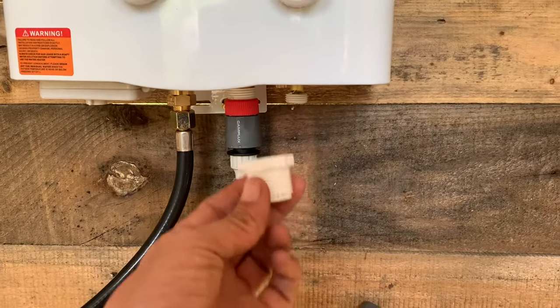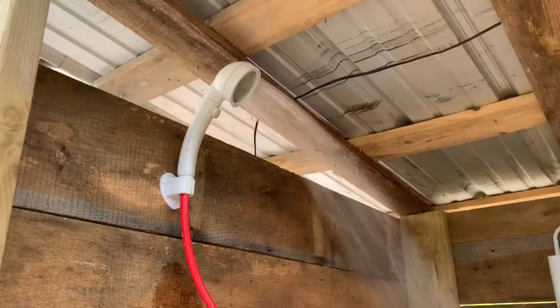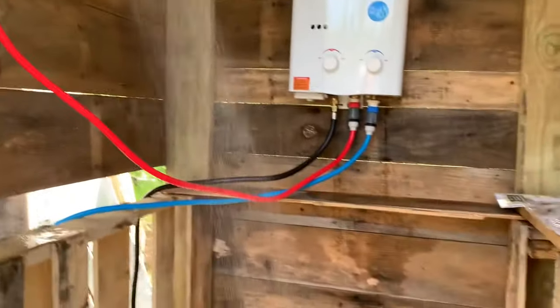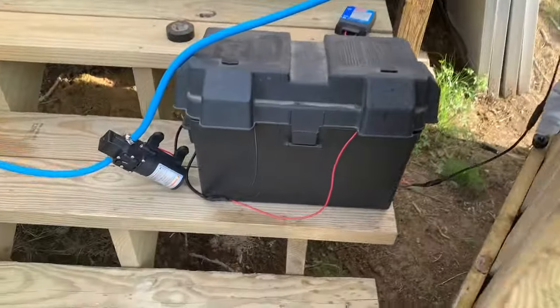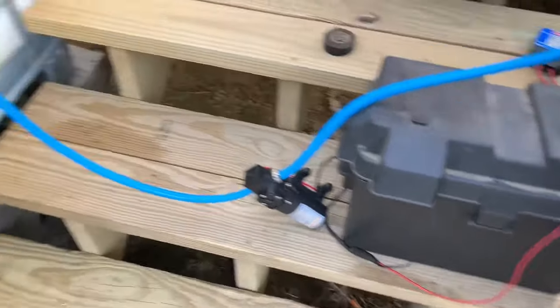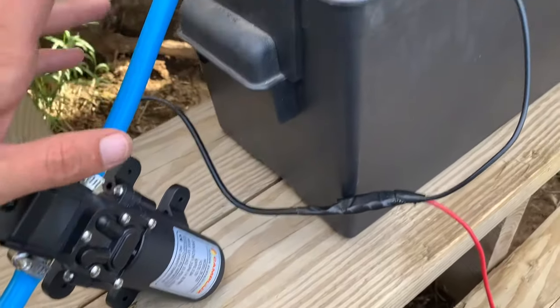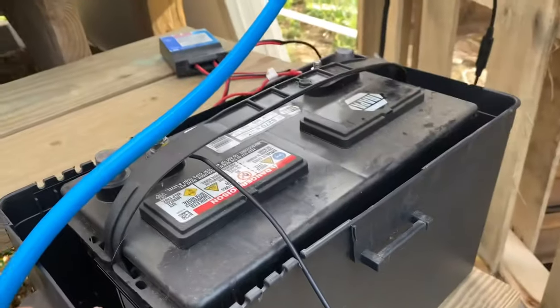I'm going to attach this and show you my shower — would you look at that! There's still a slight leak, but my goodness. I have to figure out where I'm going to mount everything, but we're pumping right out of here. Unfortunately, this pump did not come with an on/off switch.